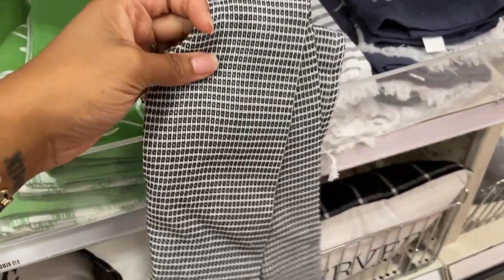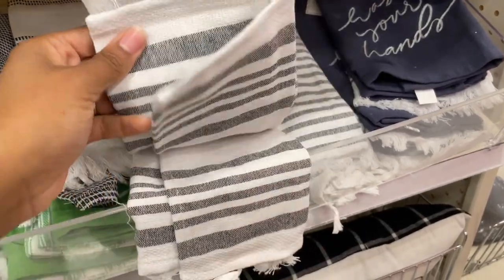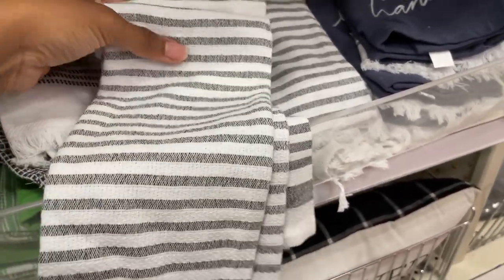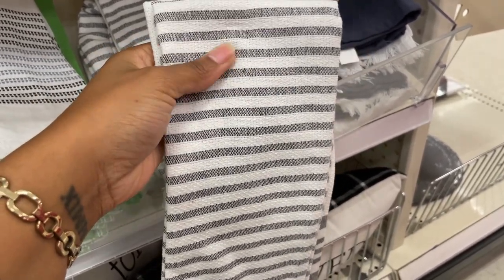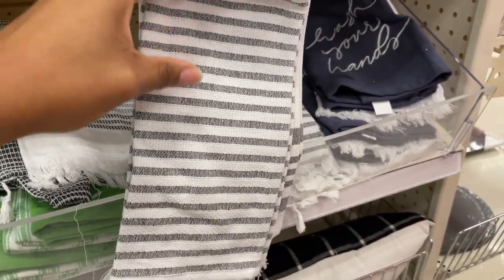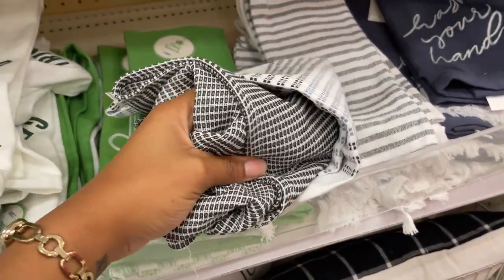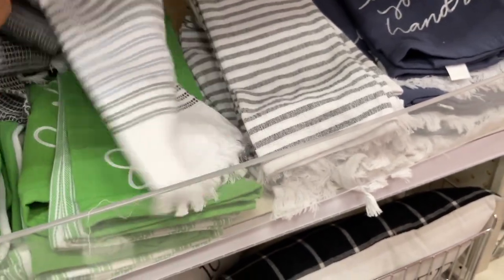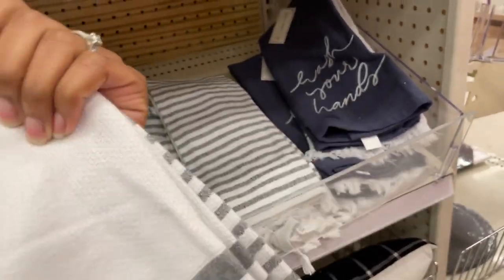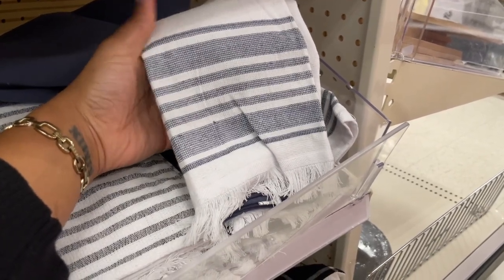I'm not necessarily feeling the blue one, but the one behind it is a definite vibe — I like that one. What I appreciate is that these feel like they will actually dry your dishes, because I've had some from the Target dollar spot before that don't really soak up the water. This one here feels like it will actually dry your dishes, so I think I'm getting it. There's also a really cute 'Wash Your Hands' one.